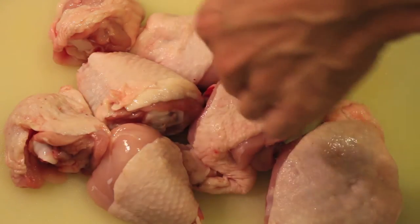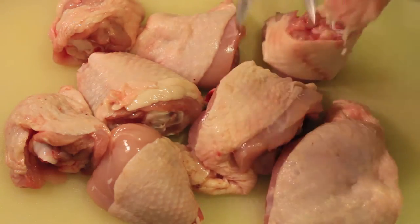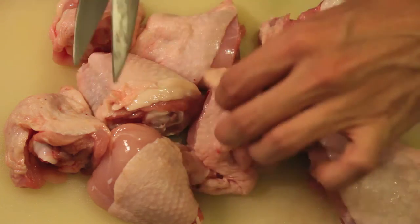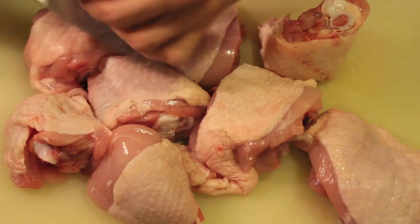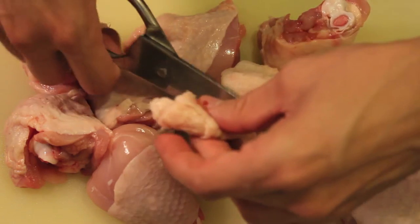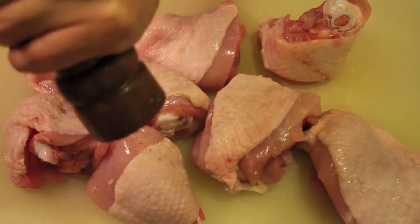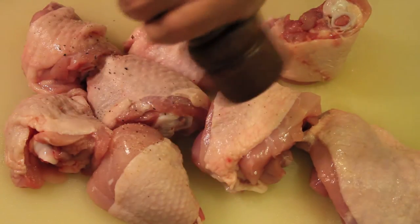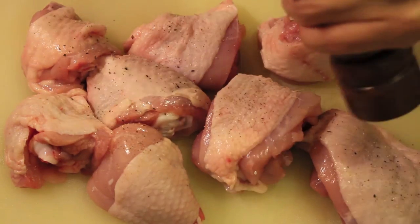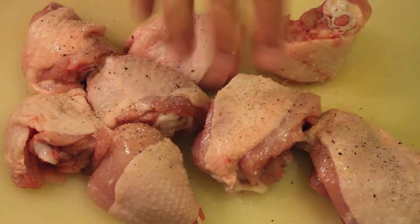Now we have to prepare the chicken. It can be just thighs, or also breasts, or a mixture of both as you prefer. I normally prefer thighs and I like to cut them in two so I have smaller pieces. I also like to take out the excess fat. Then I sprinkle with black pepper and a generous amount of salt. This recipe is really simple with very few ingredients, so it's important to adjust the seasoning.